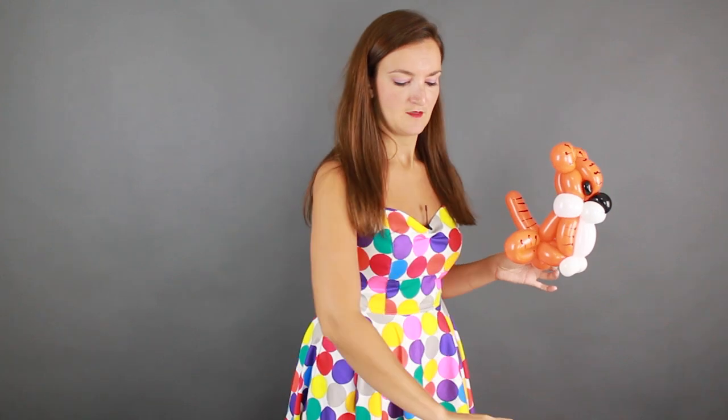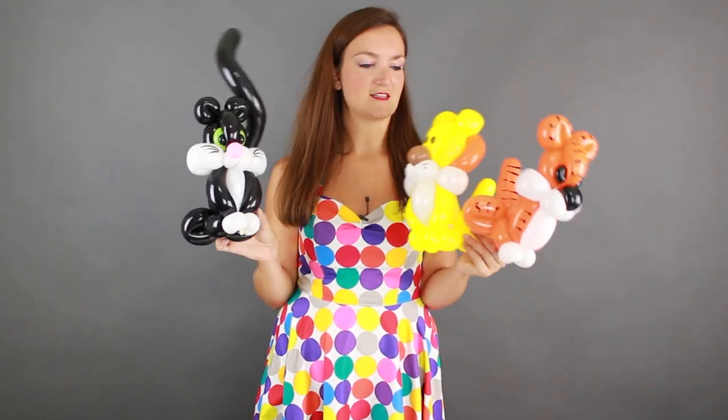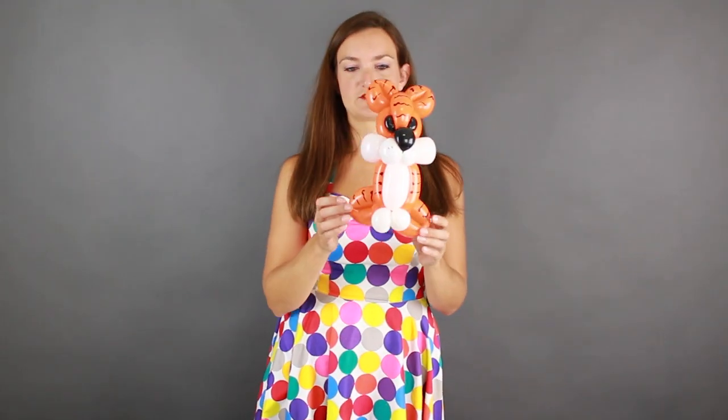Hi there, it's Holly the Twister Sister back with another free balloon animal tutorial just for you guys. Today I'm going to show you how to do a tiger. The next few videos I'm going to be doing cats — today's is a tiger, then I've got a cute lion and a fun little house cat. I'm going to be showing you all three designs in upcoming videos, but today we're starting with the simplest one: our tiger.